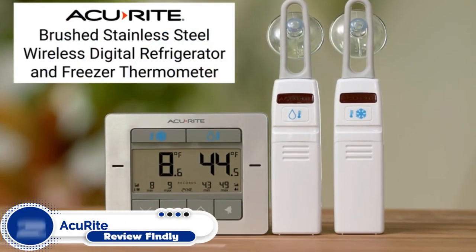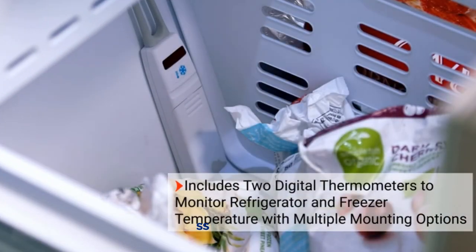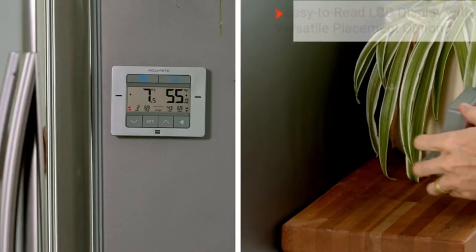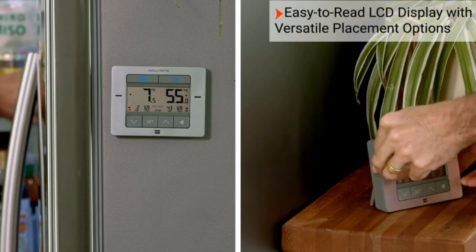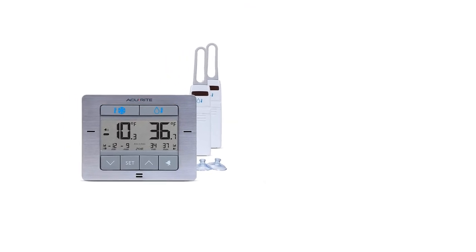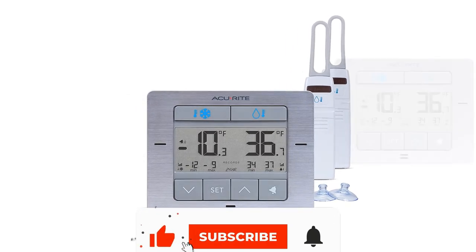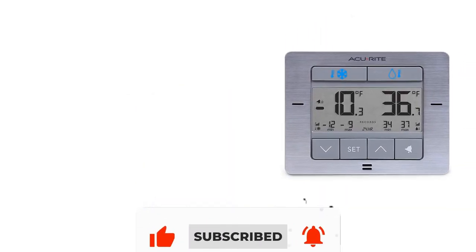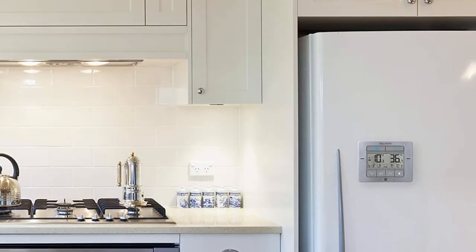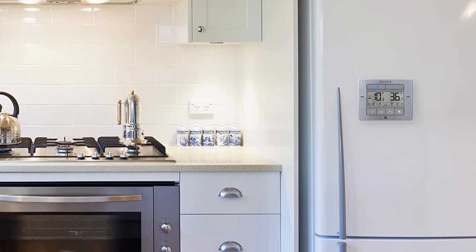Number 2: ACU-RITE Digital Wireless Fridge and Freezer Thermometer. With more than 1,205 five-star reviews, the ACU-RITE Digital Wireless Fridge and Freezer Thermometer is praised for its portability. It includes one refrigerator thermometer and one freezer thermometer that transmit readings to the digital display. It comes with magnetic backing for fridge mounting, a keyhole for wall mounting, a fold-out stand for countertop placement, and can be used with included suction cups or wrapped around a wire shelf inside the fridge or freezer. You'll be alerted to temperature spikes caused by mistakenly leaving the door open or a failing appliance.